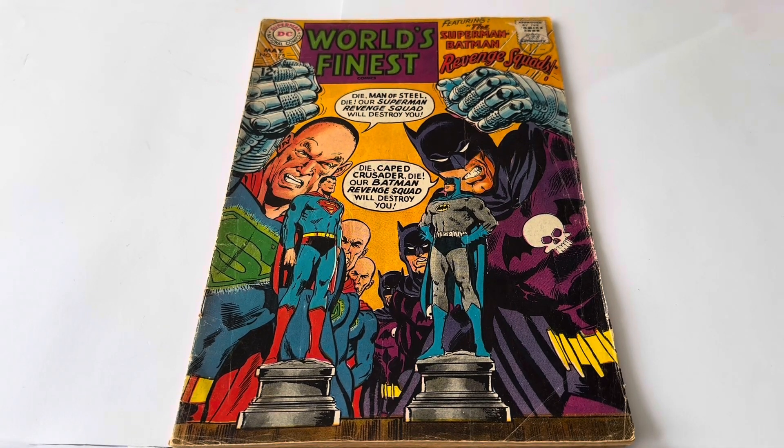Finding comics this age in this condition is very difficult these days. But we at Minus Touch have managed to find quite a few, which are currently available to purchase on the Minus Touch website — simply click the link below. It'll take you straight to the website where you'll find this and many other vintage DC comics, vintage toys, and games to collect. There are over 10,000 products currently available on the website.